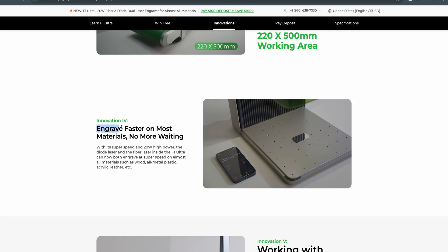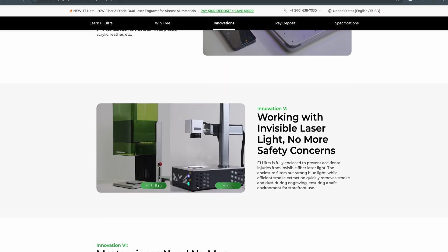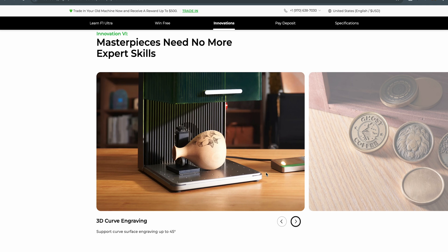As we go down, it says engrave faster on most materials. Xtool will not let me tell you how fast this machine is, but trust me, it's pretty fast. You can see by the video right here, this leather key patch engraved in seven seconds — that's insane. It says working with invisible laser light, no more safety concerns, and you can see the difference between the F1 Ultra and the fiber laser. The F1 Ultra has the protective glass that you slide down. I hate wearing glasses, so this is a huge plus. And there's 3D curved engraving — the camera takes a picture and automatically measures the curvature of the object. That is super fast.